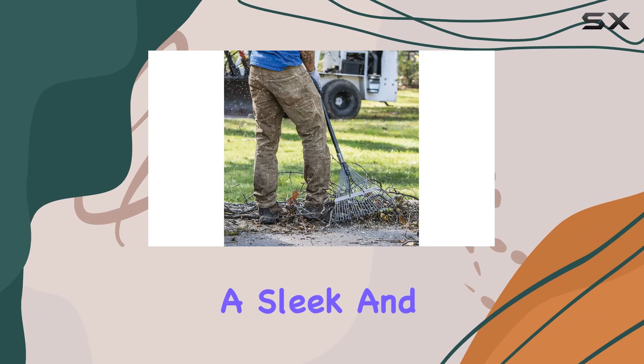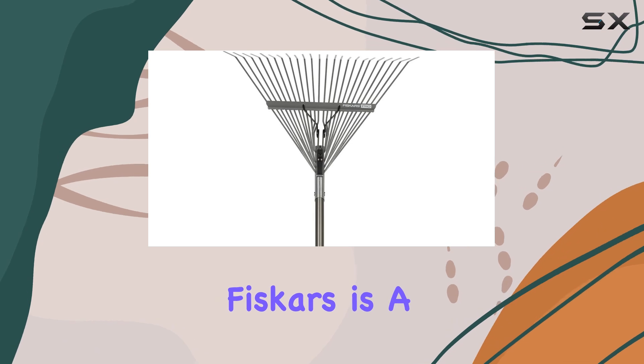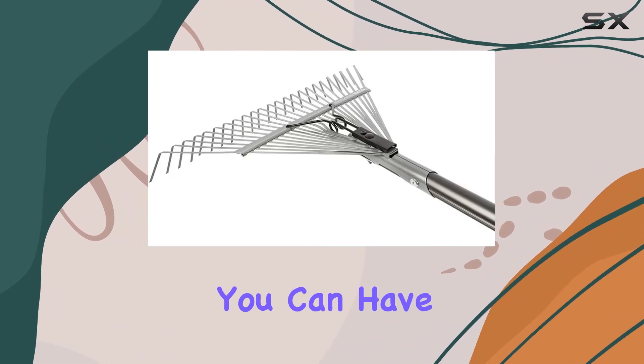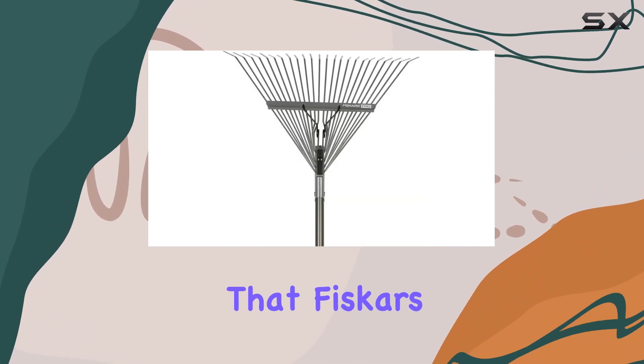The rake's silver finish adds a sleek and modern touch, but it's the functionality and performance that truly make this tool shine. Fiskars is a brand known for its commitment to quality, and the Pro Leaf Rake is no exception. With a full lifetime warranty, you can have peace of mind knowing that this rake is built to last and designed to meet the high standards that Fiskars is renowned for.